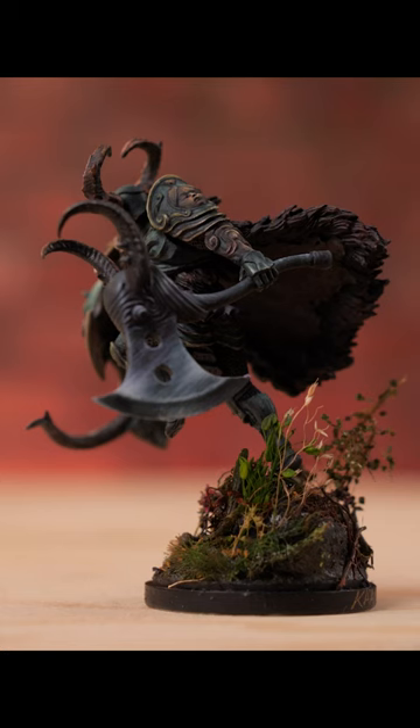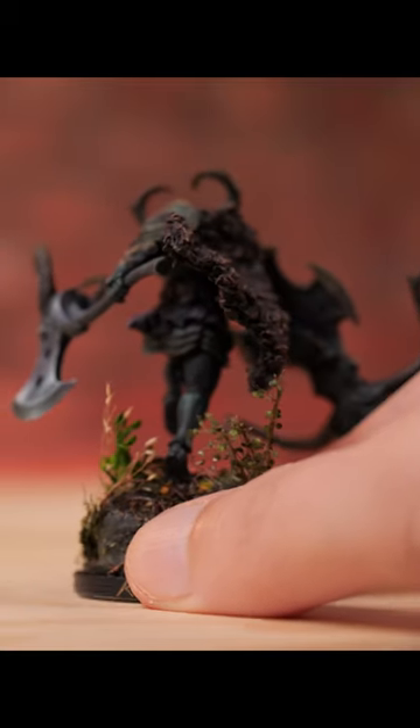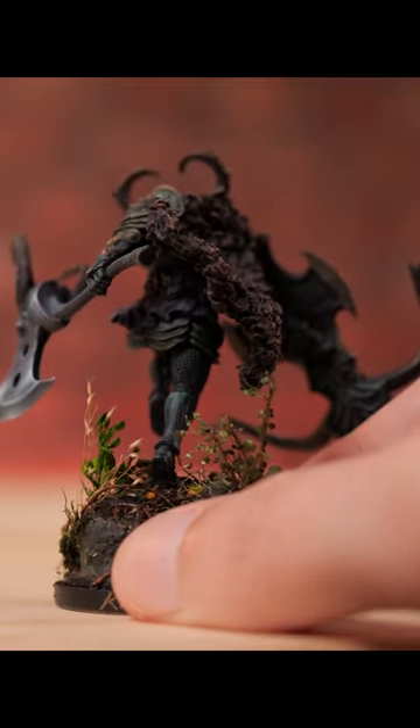The thing is, the model and the base were not together until literally the very end. The model was fully painted, and then I completely painted the base, and then I started adding all of this flora and different plant life material to it. And once I got to the appropriate space, then I attached them.